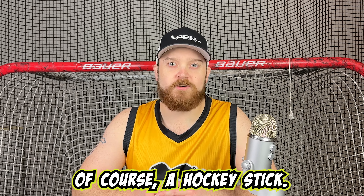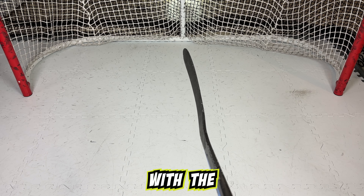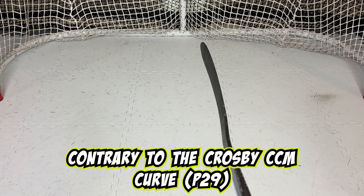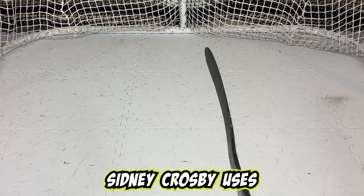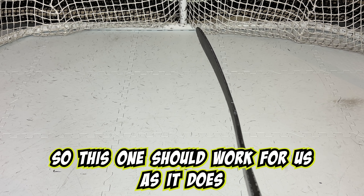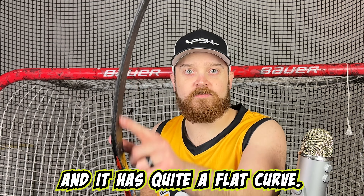The first thing needed is of course a hockey stick. The hockey stick we will be using is the Warrior Covert with the W01 curve. Contrary to the Crosby CCM curve, Sidney Crosby uses a flatter curve with a wider paddle, so this one should work for us as it does have a wider paddle and quite a flat curve.